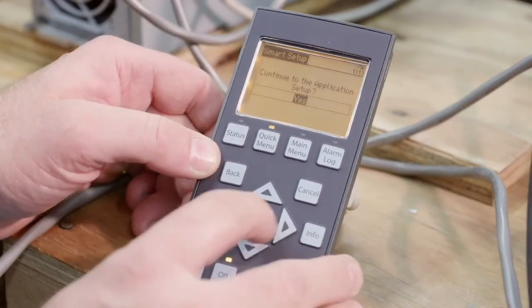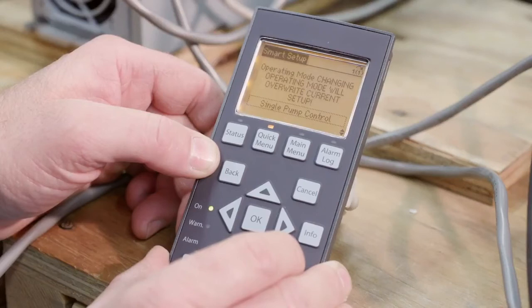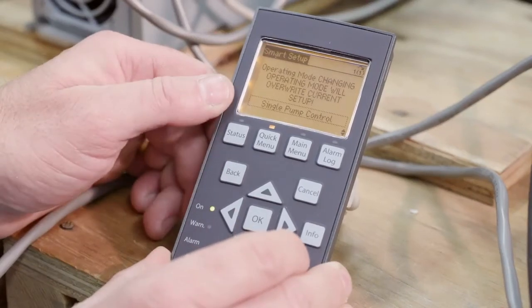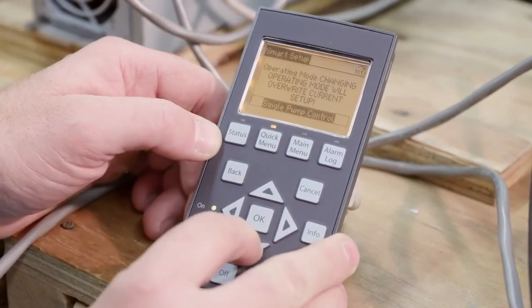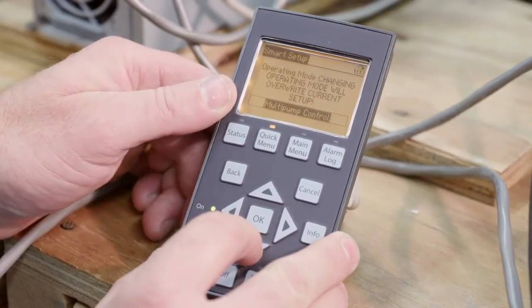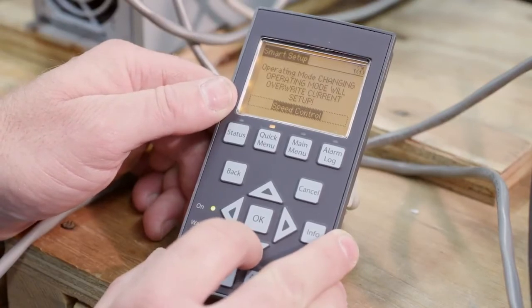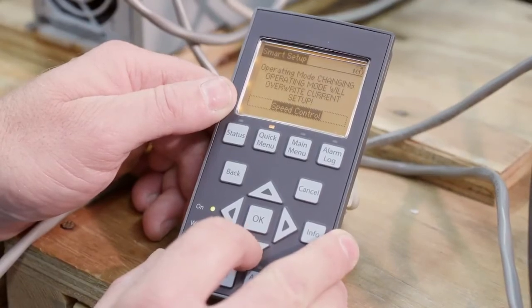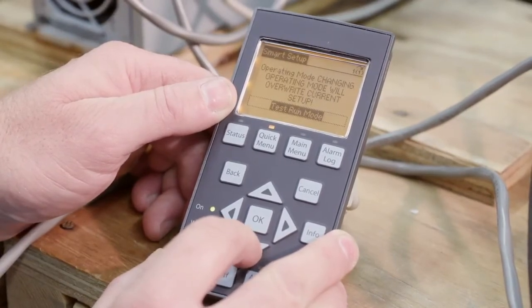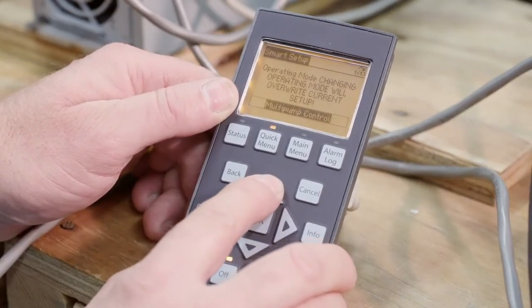Continue the application setup — yes. Operating mode: changing the operation mode will overwrite the current setup. My default is single pump control. Let's take a look at some options: single, multi-pump control, speed control if you want to run at a specific speed, test run mode, or exit. We're going to set up multi-pump control — a duplex.